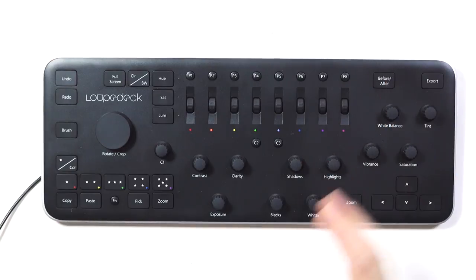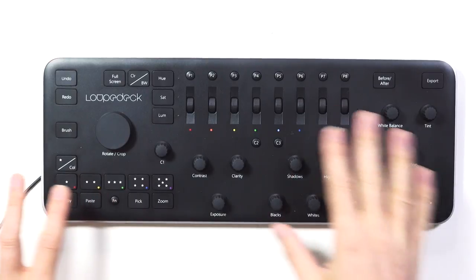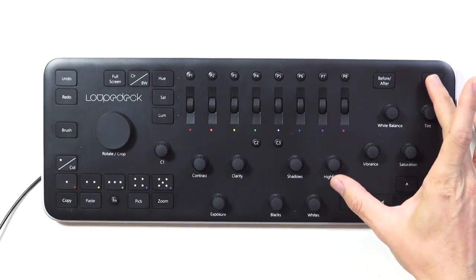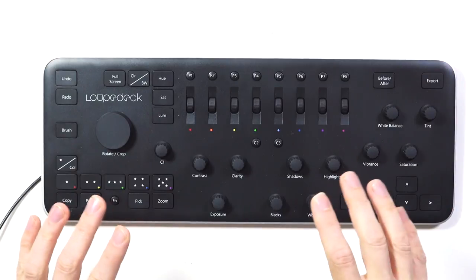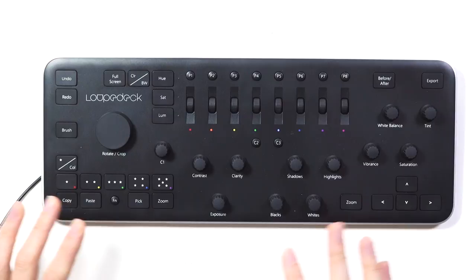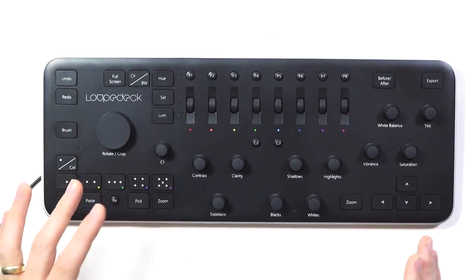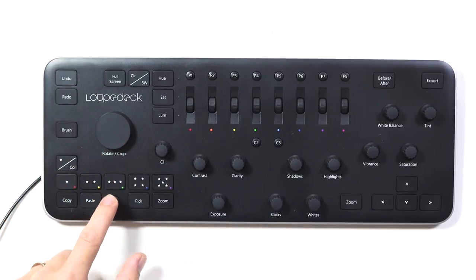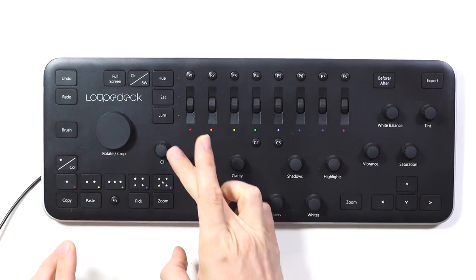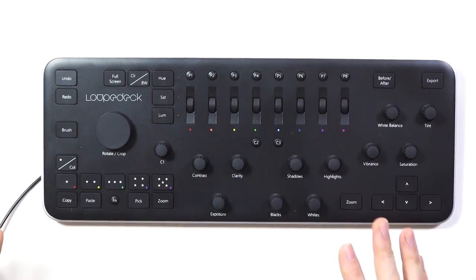On the top right you've got before and after, which opens the before and after split screen so you can see exactly what you've done. Then there's an export button. The function button means many controls have a secondary feature — pressing export opens the export dialog, but pressing it with the function button held opens a preset export you've already arranged. There are also custom knobs: the C1 knob I've set up for the vignette tool to increase or decrease its strength, and with the function button held, C1 controls the dehaze tool.